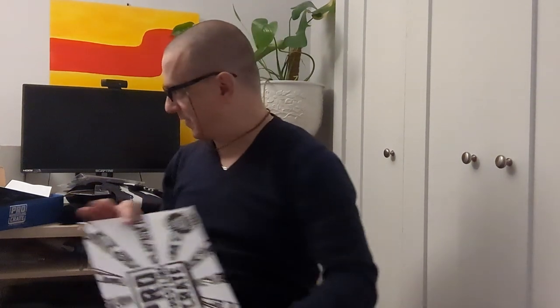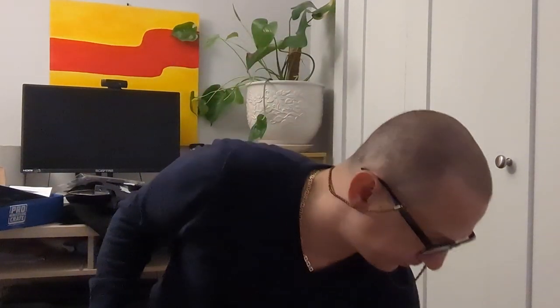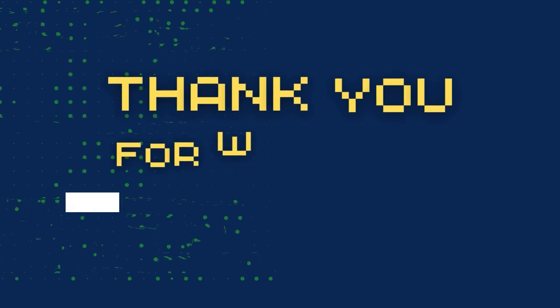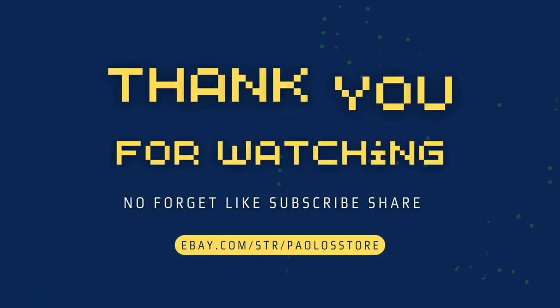I got three of them — I think I might re-up the subscription, that was pretty good. Let me know what you guys thought in the comments. Let me know if you would do something like that, and if you saw anything you want, leave me a comment. Thanks again for tuning in — hope you like the new microphone. Game over.